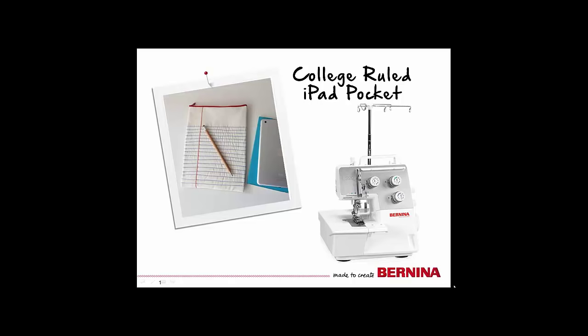My name is Jamie David, and I'm excited to introduce my first online class for Bernina of America: the college-ruled iPad Pocket.